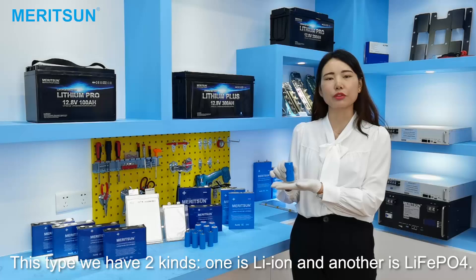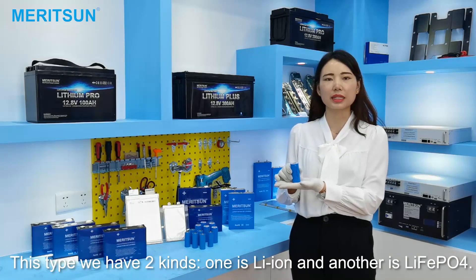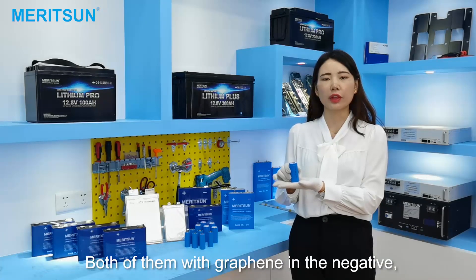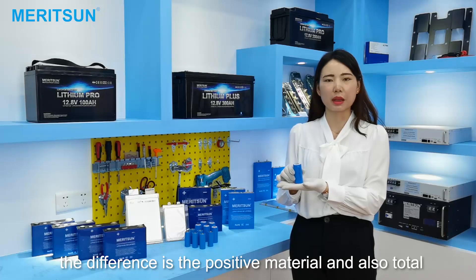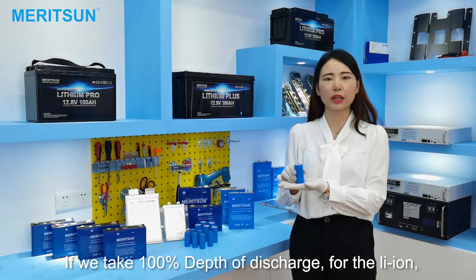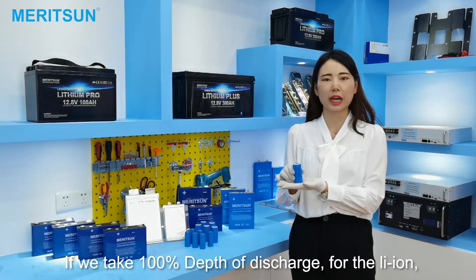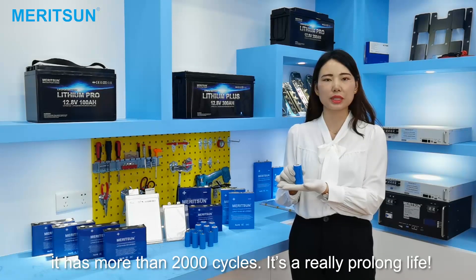For this type we have two kinds: one is LiFePO4 and another is LTO chemistry. Both of them are similar in form factor. The difference is the cathode material and also the battery life is totally different. If we take 100% depth of discharge for LiFePO4, it has about 600 to 800 cycles. For LTO, it has more than 2,000 cycles — a really prolonged life.